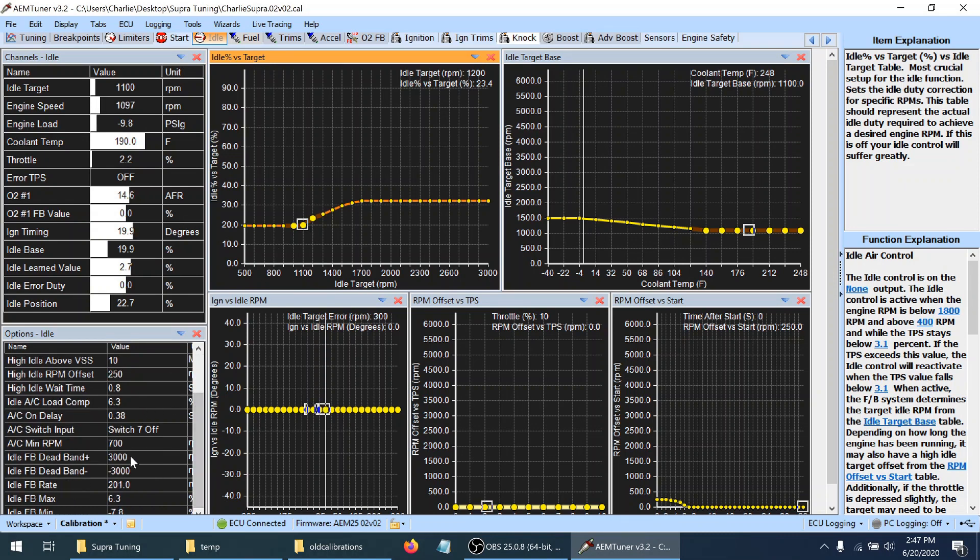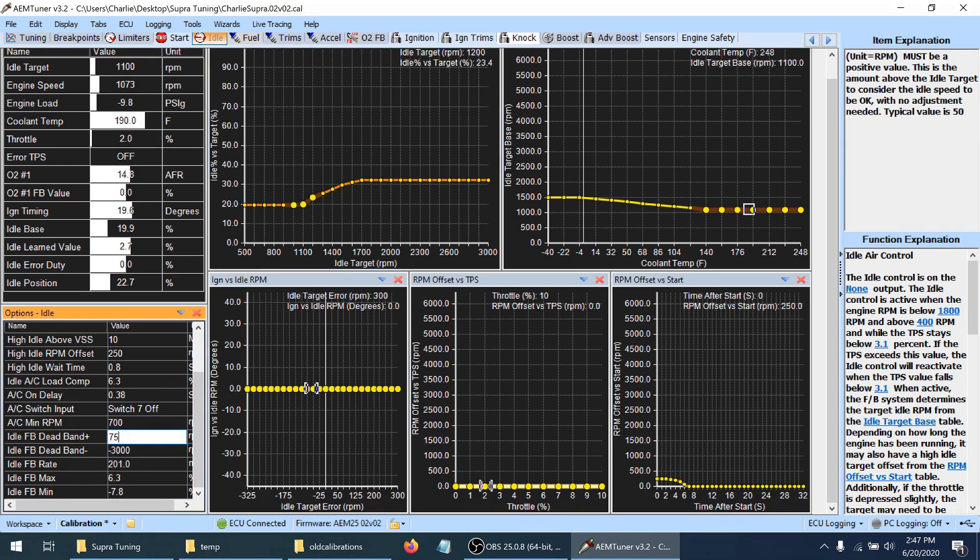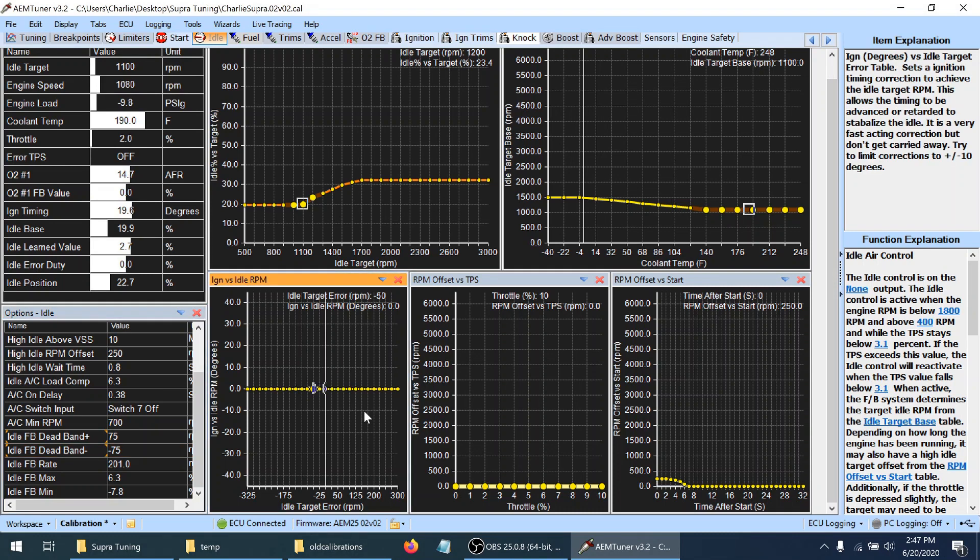Let's go back and turn idle air control feedback back on. I'm going to do 75 for the deadband and negative 75. For ignition timing I'm going to do 5 degrees and negative 5 degrees, then interpolate in between. Save this map — that's my idle. You can see it's making adjustments back and forth. This feedback value is how often it checks for adjustments, so let's set that to 300.